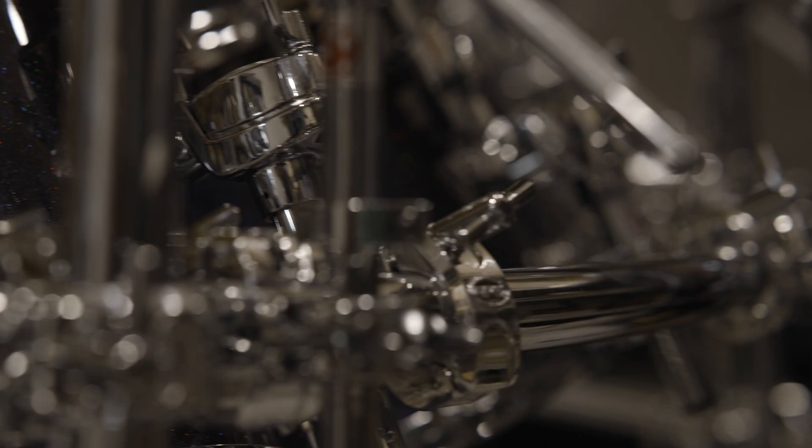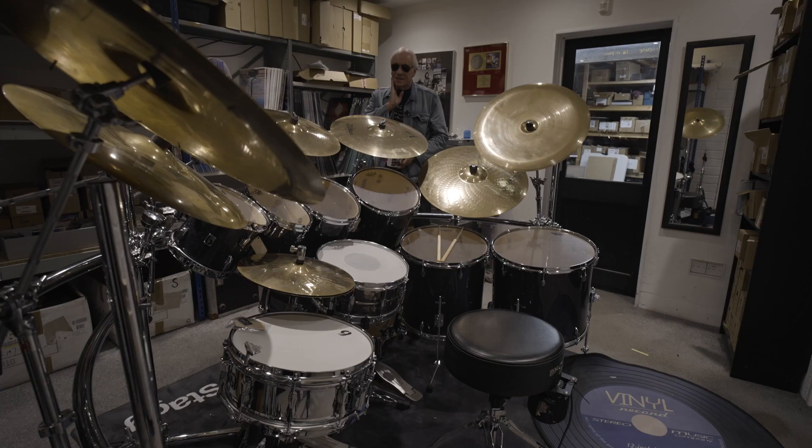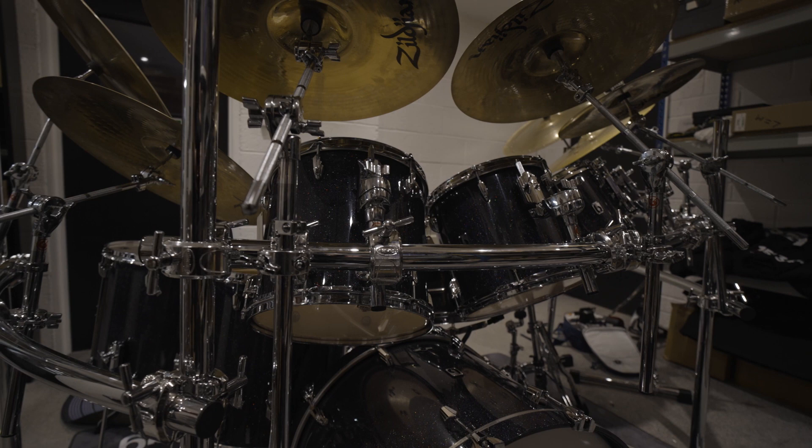This kit is made by the British Drum Company, who I've just been really impressed with over the last year or two hearing the drums. I had the privilege of going up to the factory and watching the guys making the drums, and it was just great to see master craftsmen at work who are really passionate about what they're doing.